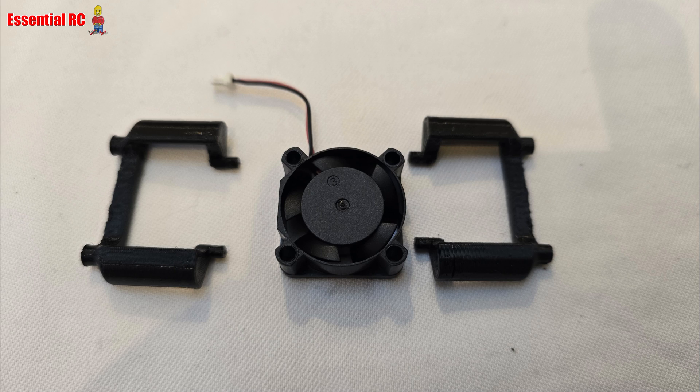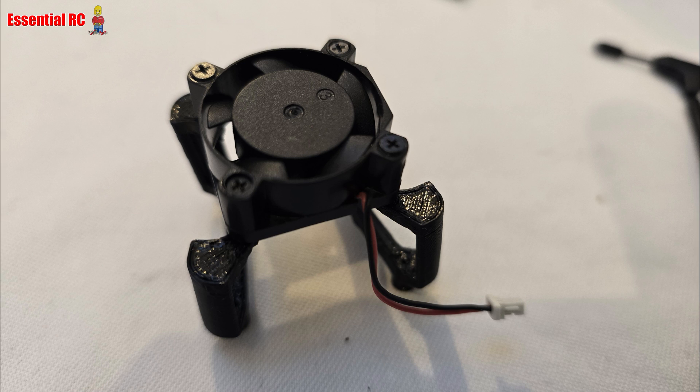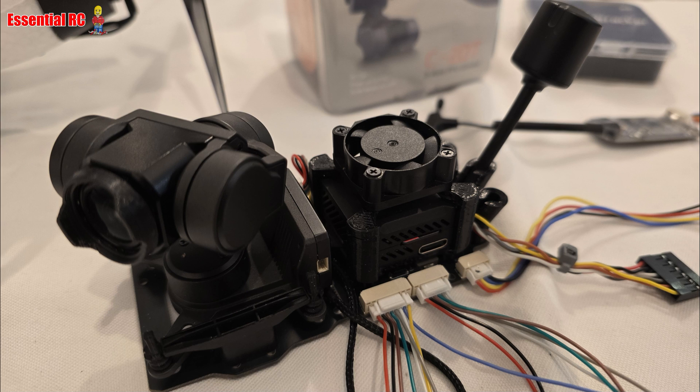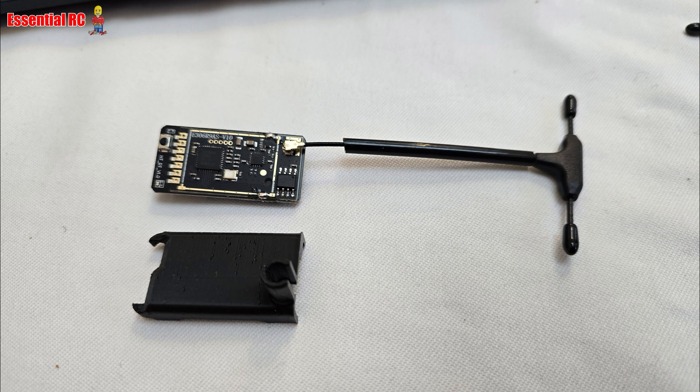Moving to the DJI O3 VTX, undo two screws so the cover can be removed and carefully lever the cable off the VTX using the provided blue installation tool. Plug the gimbal cable into the VTX and reattach the cover. Take the O3 air unit mounts and the fan, put those together using the provided bolts, then bolt that air unit assembly with the fan onto the mounting plate. Use the provided cable to connect the receiver part of the head tracker data link into the mounting plate.